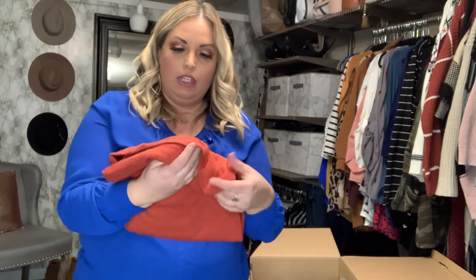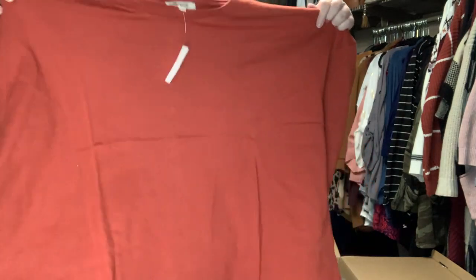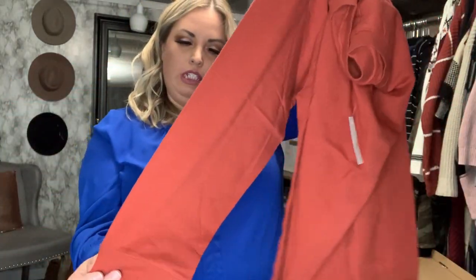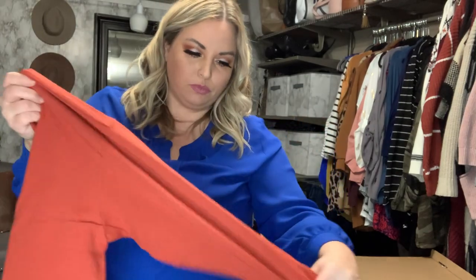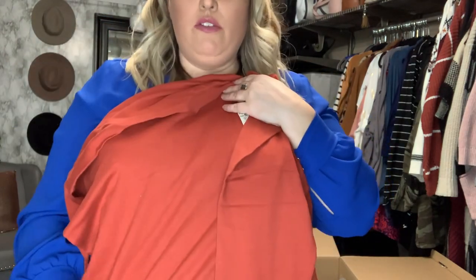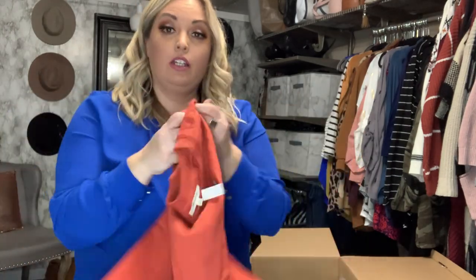Next up is this Madewell t-shirt — looks like it's a long sleeve, maybe three-quarter sleeve. The cuff at the end is kind of a rust red, reddish-orange color. It looks a little bit cropped, kind of on the shorter side. It looks very comfortable and it's soft, so I look forward to trying that one.